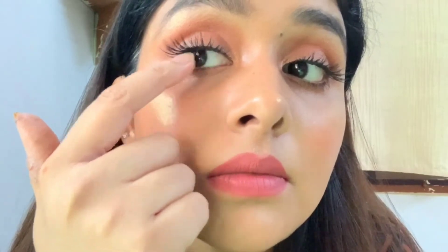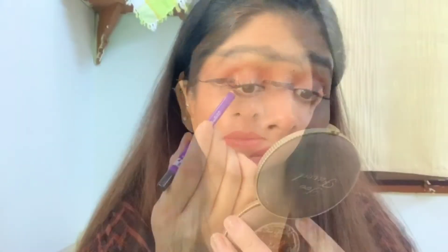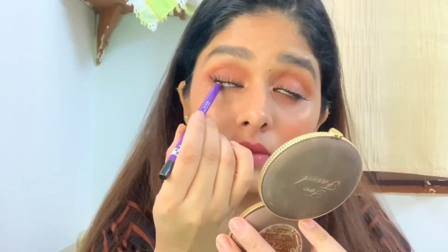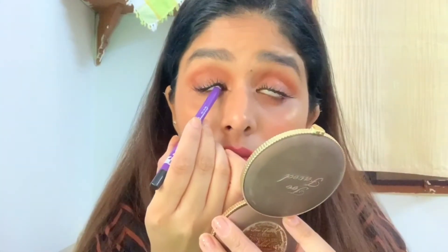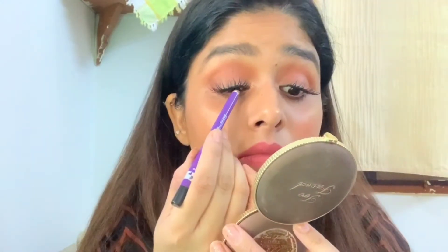Next, to minimize any gap I am going to tight line my upper waterline. For that I am using this Plum 24-hours stay kajal. This step makes a huge lot of difference. You can skip this step and also use an eyeliner to hide the lash band. I'll do the same with my other eye.